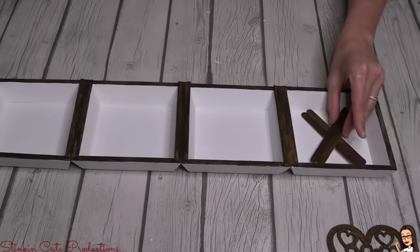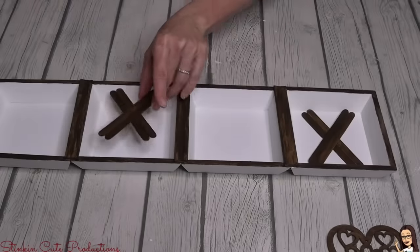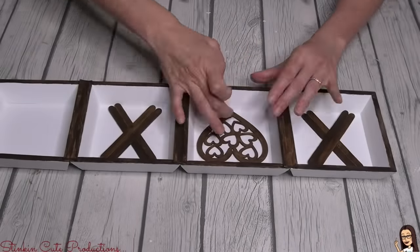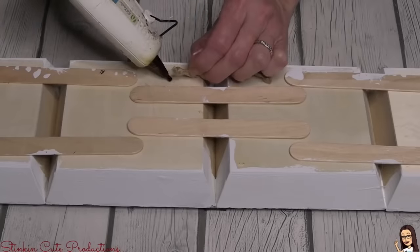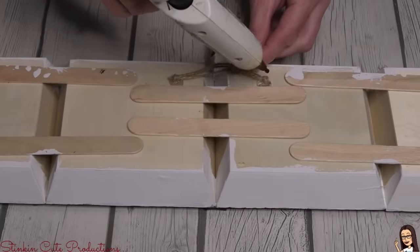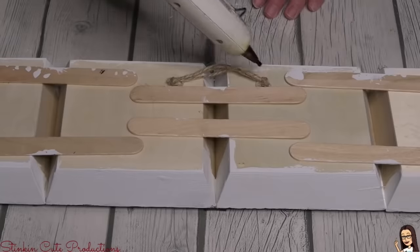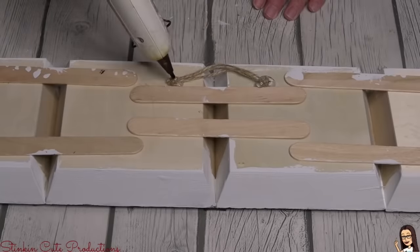Once they're dry, using some hot glue I'm going to place these right in the center of each of the wood bins. Because I don't want to hang this piece from the popsicle sticks, I added one of my go-to methods for making a hanger — some twine with a couple of knots, just generously adhered to the back of the DIY with a stick or two of hot glue.